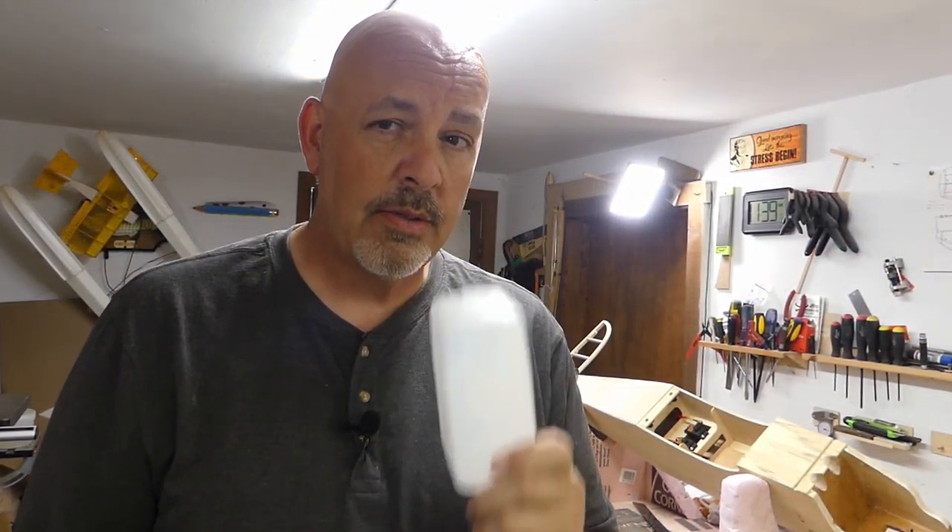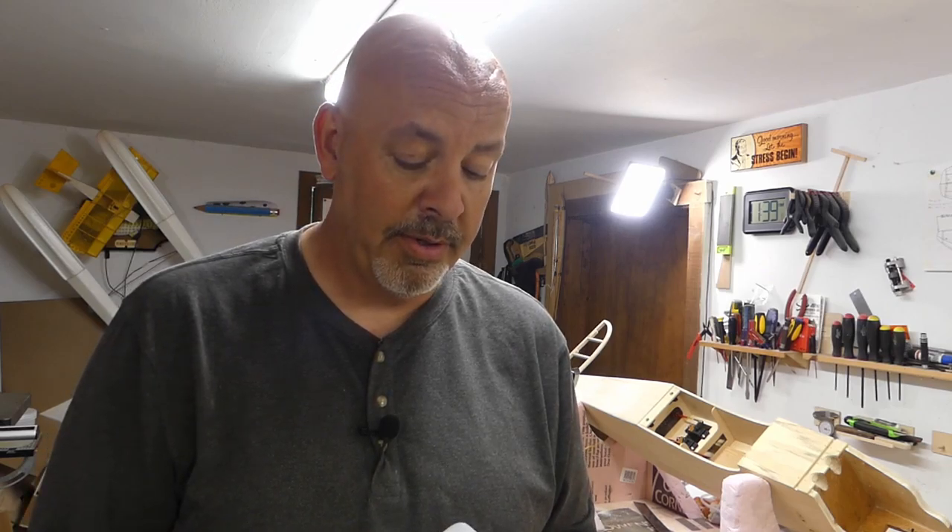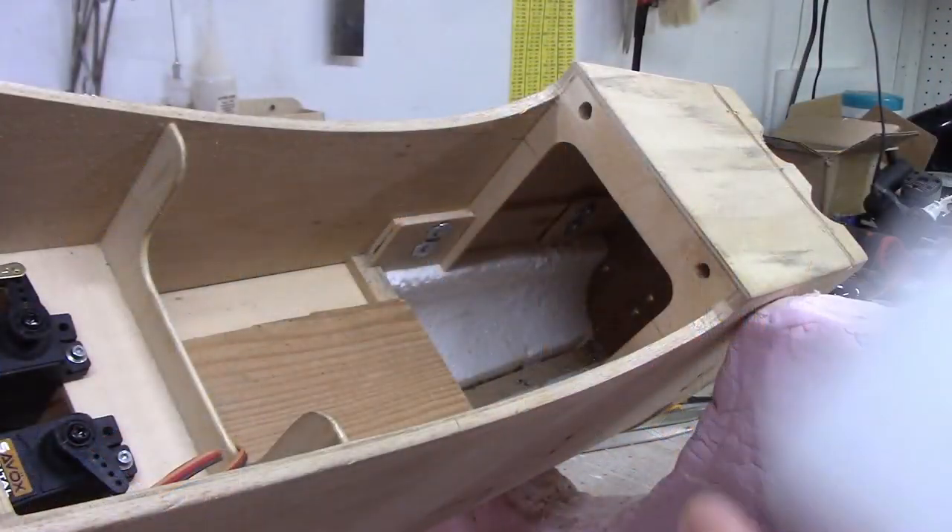One thing I didn't show you was how I put the fuel tank in. I had to make some changes because where the fuel tank is supposed to go is not where it's going to go. I like having my fuel tanks on the CG when running gas motors, because you don't have the same fuel-pull issues that you do with glow engines.